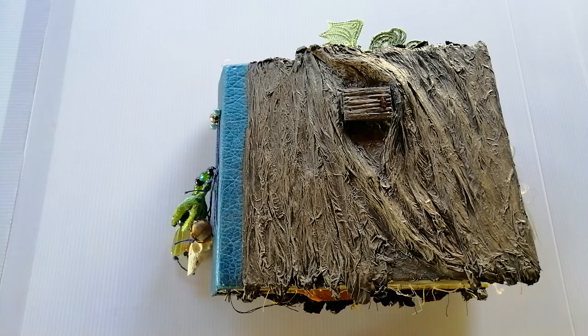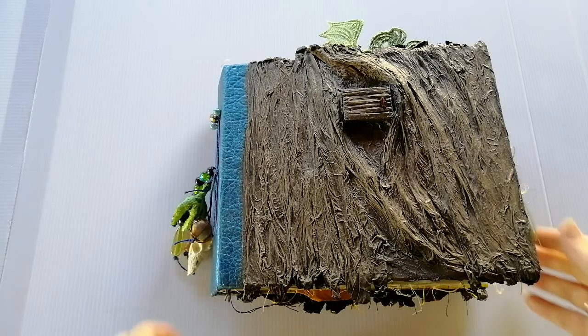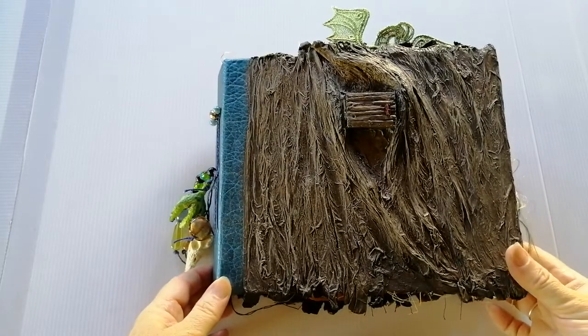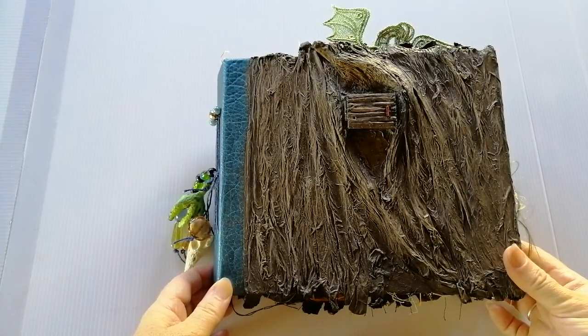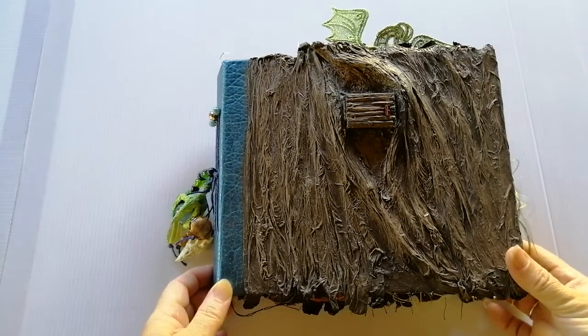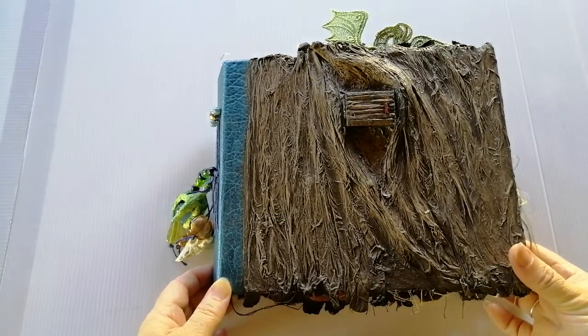Hey creatives, Karen here, mixed media artist and creative at By The Wolf Moon. Today I wanted to come online and share with you my finished dragon junk journal. There's so much more I could have gone on forever with this book — there was so much more I could have added — but you have to stop at some point, right? So I'm calling it completed.